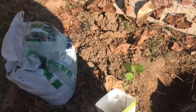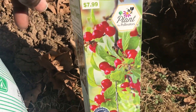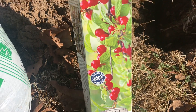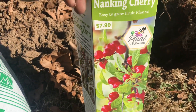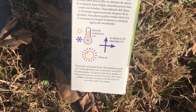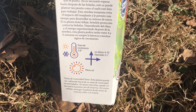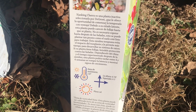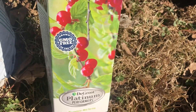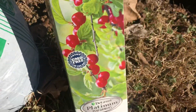I also want to mention that I'm planting a Nanking cherry — I saw it at Tractor Supply and wanted to give it a try. This is totally new to me; I hadn't heard of the Nanking cherry before. It was $7.99 and the growing zone is zones 2 through 8. I'm planting it in a spot that gets somewhat full sun but slightly filtered light due to surrounding trees.